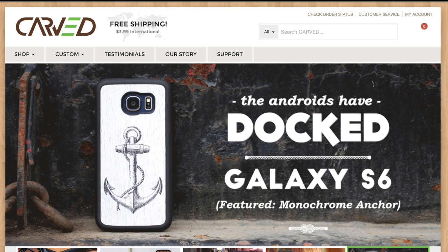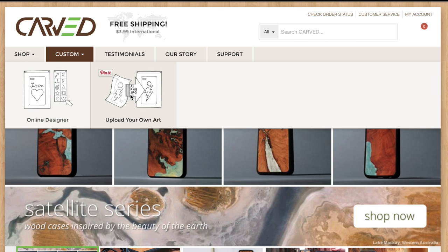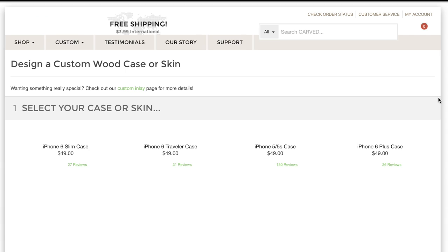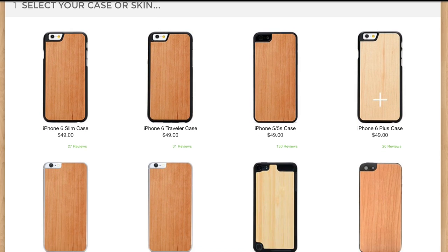But again, one of the best things about Carved and their products is that you can print a picture — whatever you want — on the back of one of their cases, which is pretty awesome considering it's a wood case. You can customize the wood parts. If you take a closer look at their website, they've got some pretty crazy wood cases.